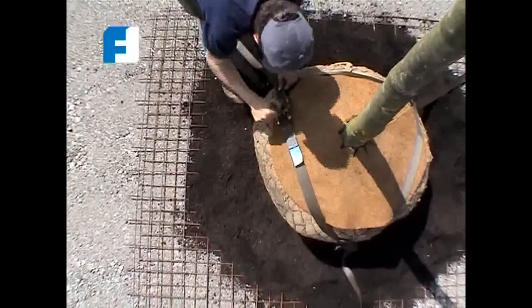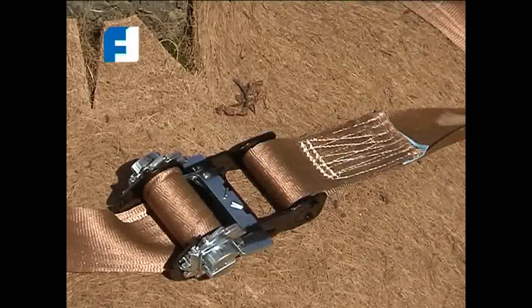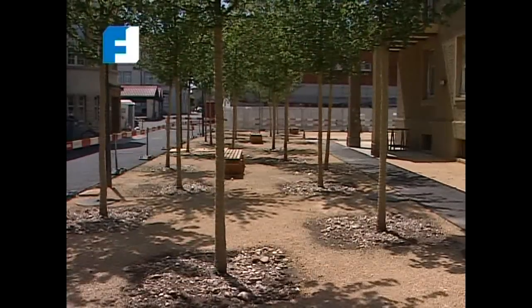In this case, urban tree planting in the traditional way is not possible.